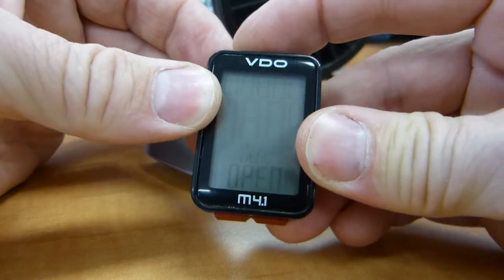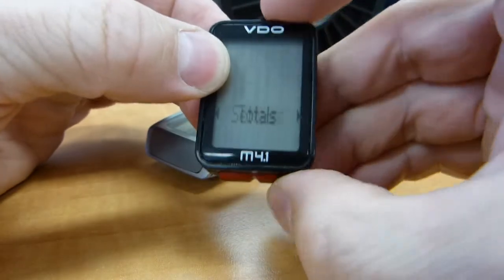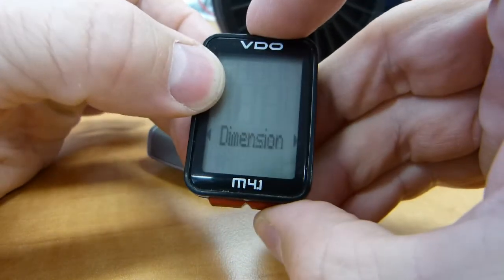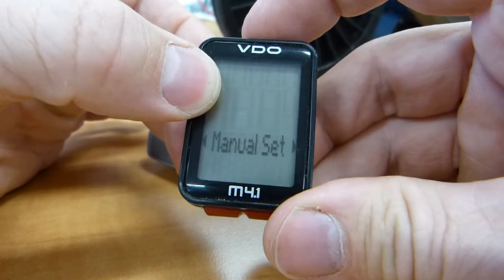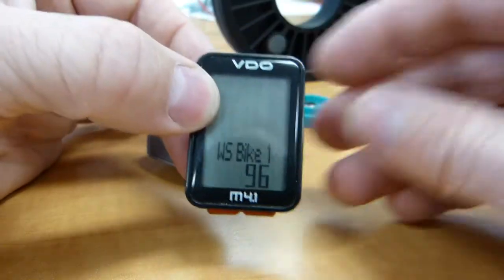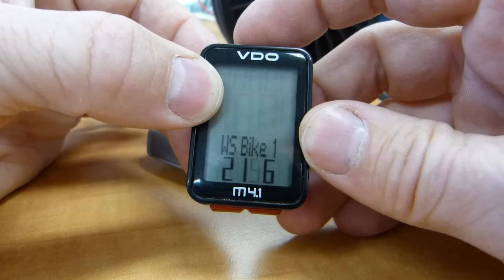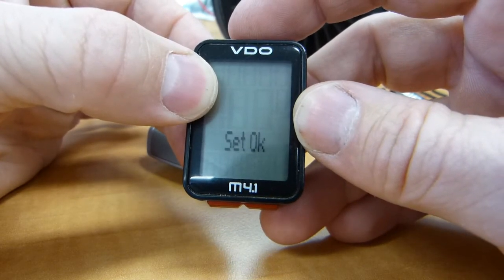Inside the head unit, you can go into the menu and in the settings there is a wheel size option. There's the wheel size: 2,196 millimeters on this bicycle. You can adjust the digits there, and we're all set.